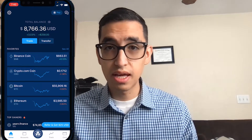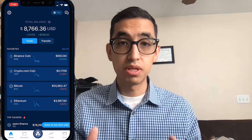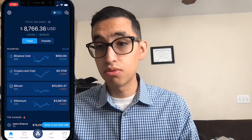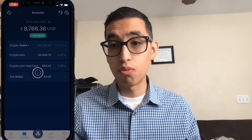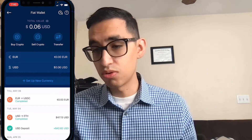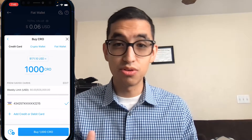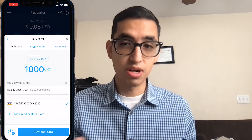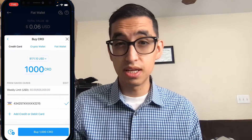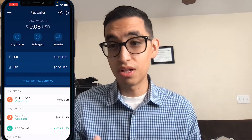Once you've created your account you'll be on the home page — this is where we need to be. There are two ways to fund your account: either by buying through your debit card or transferring from another wallet like Coinbase or Binance. I'd honestly recommend using a debit card. You could use a credit card but you risk getting cash advance fees from credit card companies — like $50 — so it's not worth it. Also, your first month you get no fees, so deposit as much as you can if possible.